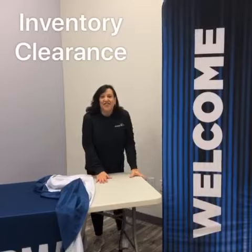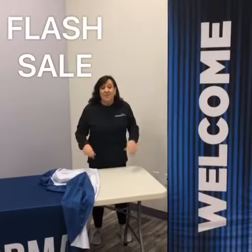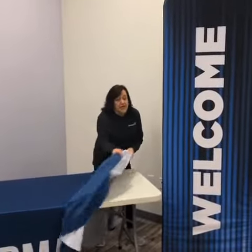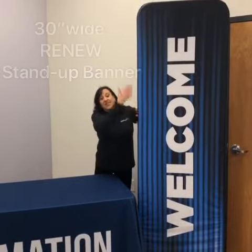Hi, I'm Bev with Display It at Church and we're having an inventory clearance flash sale. If you would like to create your own welcome information area, you can do that by using one of our 30-inch wide renew stand-up banners.